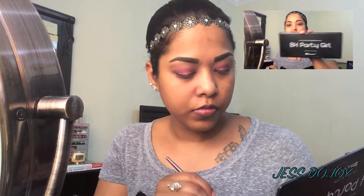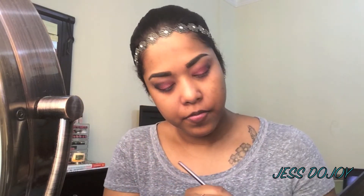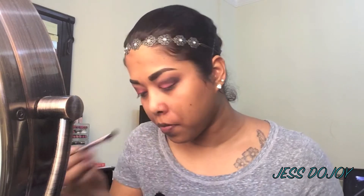I'm going in with the BH Party Girl palette, taking the black shadow from the palette and placing it on the outer part of the eye, slightly putting it up into the crease halfway. I'm just placing the shadow there for now, then going in with the blending brush to blend it out.